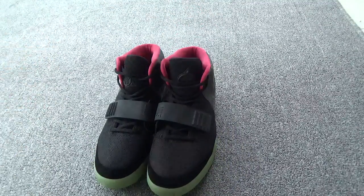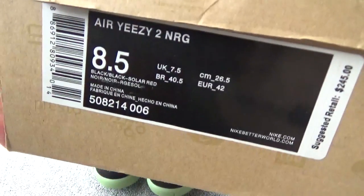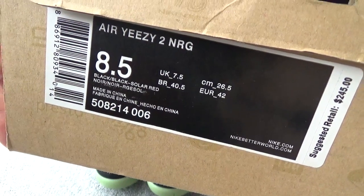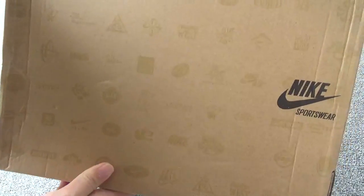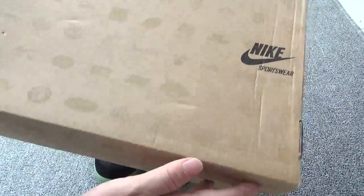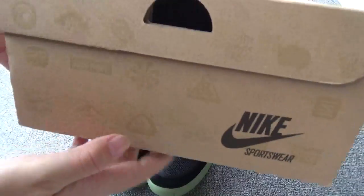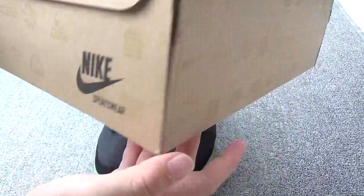Firstly, show the box. You can check the box. This is the size lever, and this size is 8 and a half. Now, check the front of the box. You can check here the black Nike logo. This signed, and here also the Nike sign.